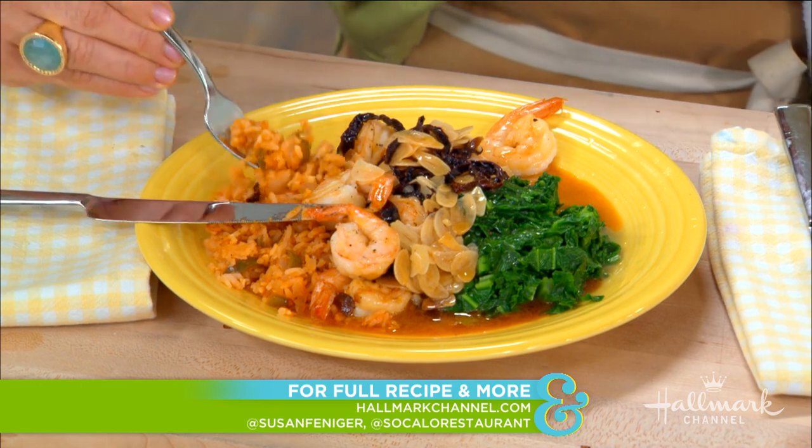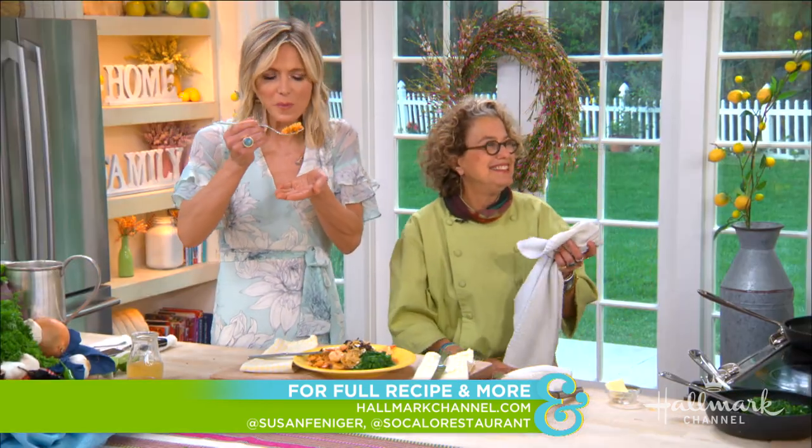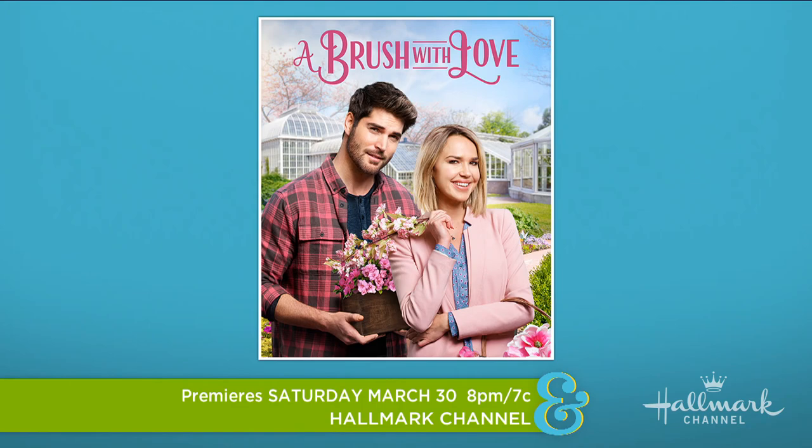This full amazing recipe will be available on hallmarkchannel.com. Connect with Susan on her social media as well, and be sure to tune in to the premiere of A Brush With Love — Saturday night, 8/7 central, right here on Hallmark Channel.